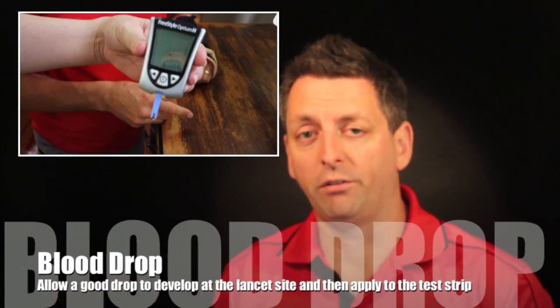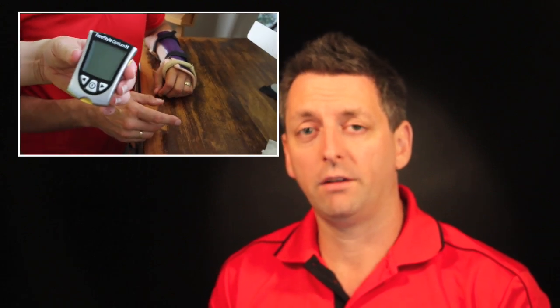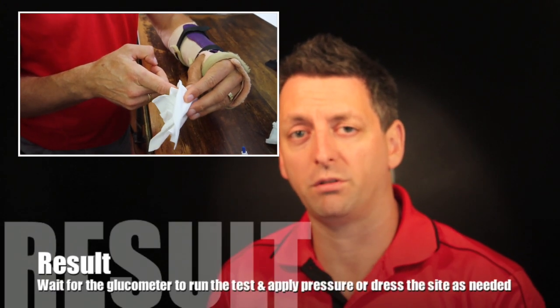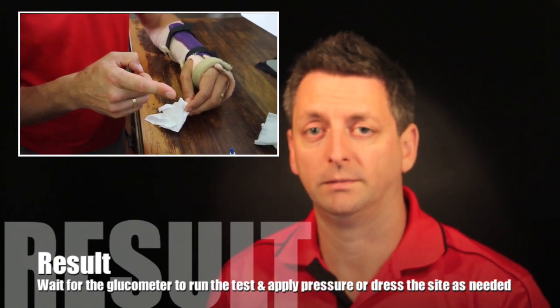After you've got enough of a sample — depending on what machine you use, the required volume will vary — give a little dressing over the puncture site to the patient, or some patients just put a bit of pressure on there for a minute. Then record your blood sugar level.